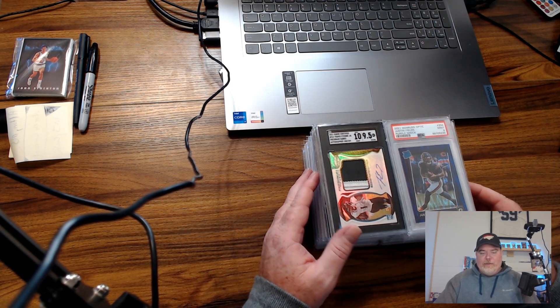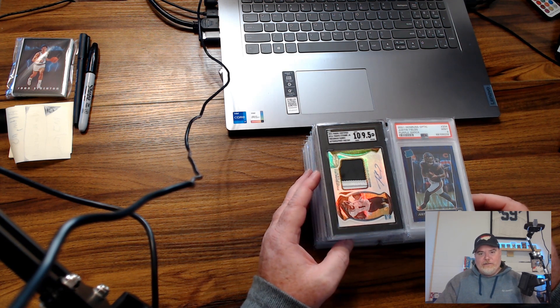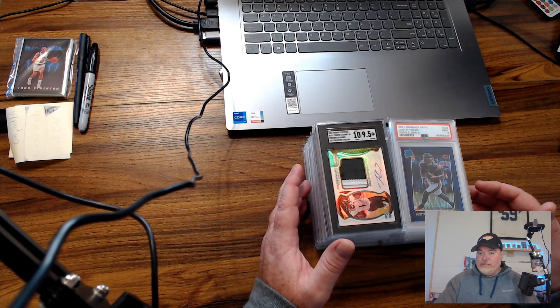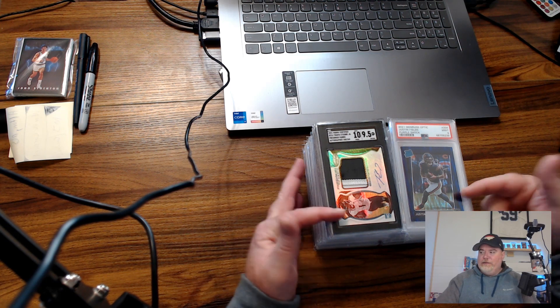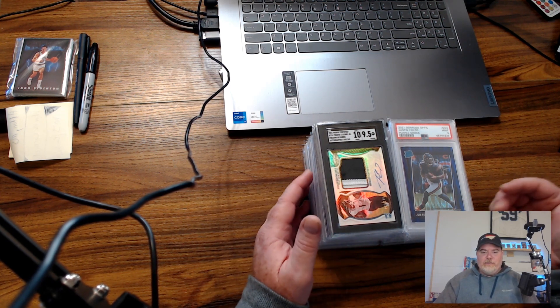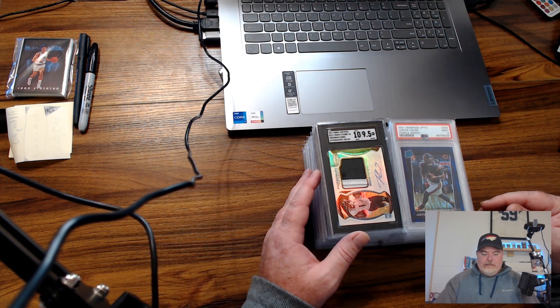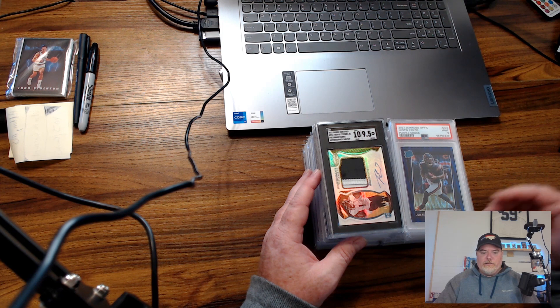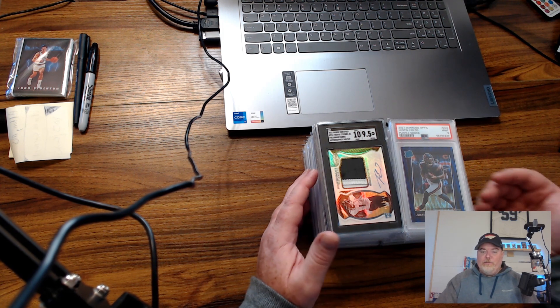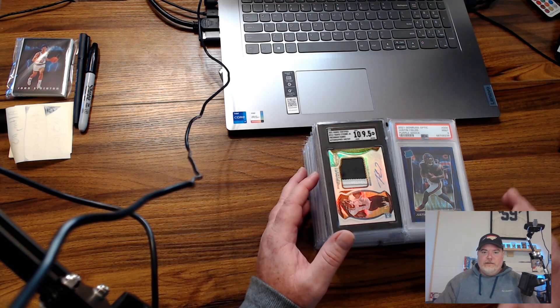We've done a deal in the past so there's some trust that had been built. He reached out to me, said he got a PSA submission back and was wondering if I was interested. I looked it over — there's a lot of ultra-modern in it but there's some good stuff, good quarterbacks: some Brady, some Rogers, Josh Allen. It seemed like something I'd be interested in.